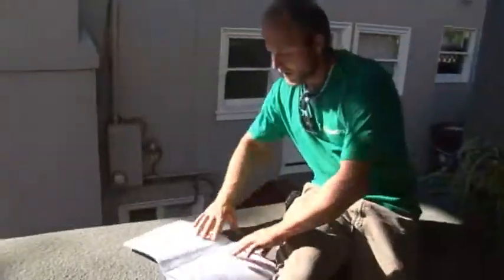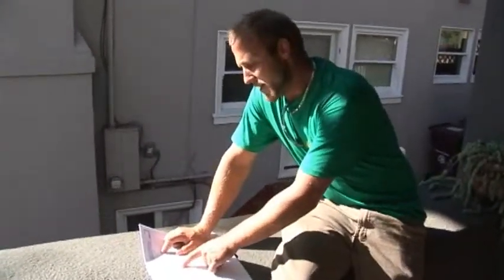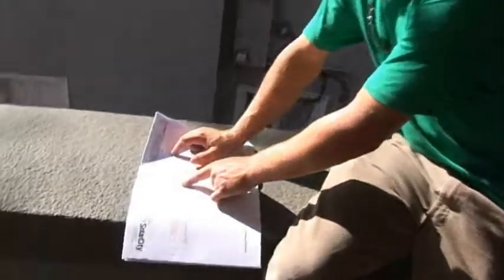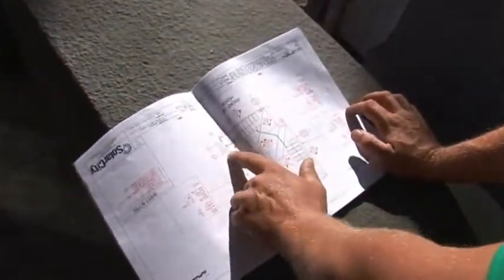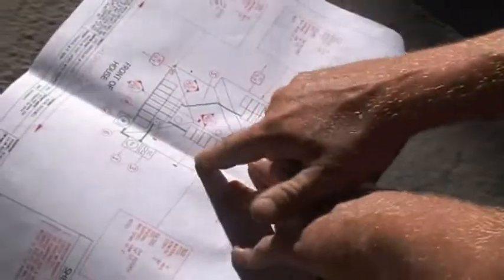So this is showing right here, we've got the front of the house. Here's your main that we just went over where we're going to tie in with our breaker. We've got your inverter and your DC disconnect, and we have to have a DC disconnect. So you can see your three different mounting planes.